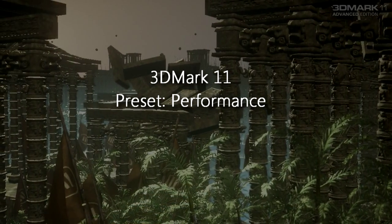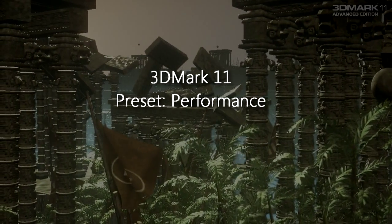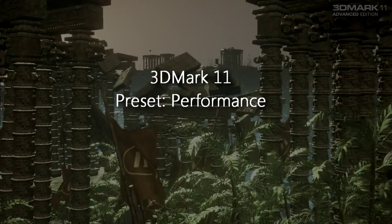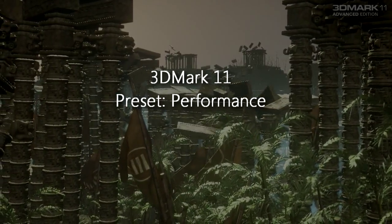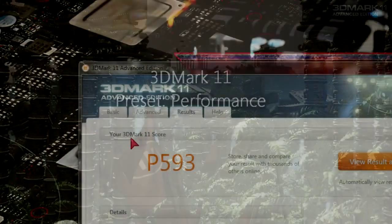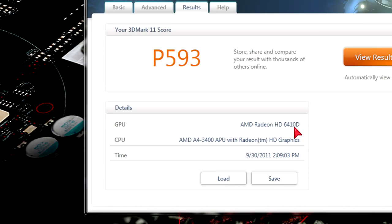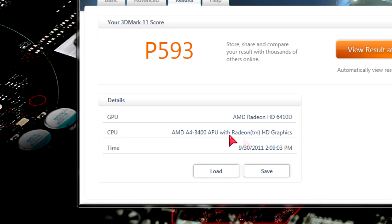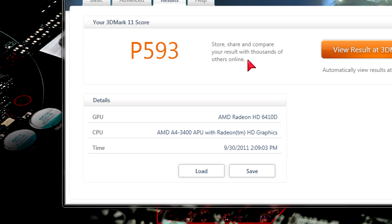Now we're getting to a very heavy benchmarking run: 3DMark 11. The name tells us there's full DirectX 11 rendering and I can guarantee this APU will struggle here — though even some high-end systems do too. My 3DMark 11 score is P593, almost 600. Very low scores, but it makes sense — there's full stress on both the CPU and GPU, and this APU has both on a single chip, making it harder to balance performance.